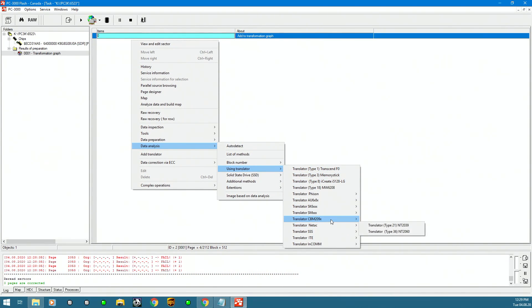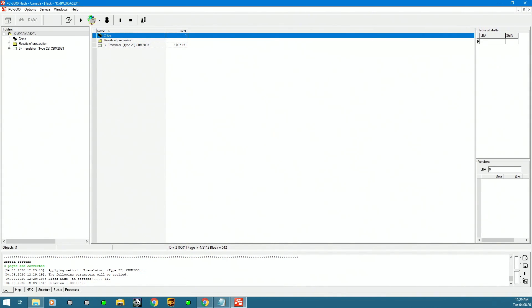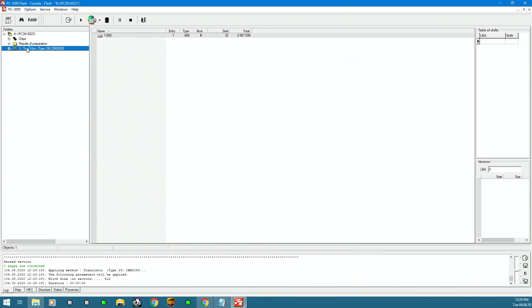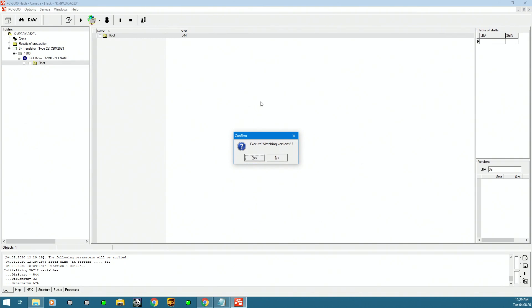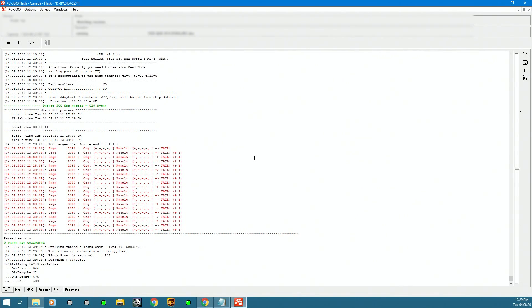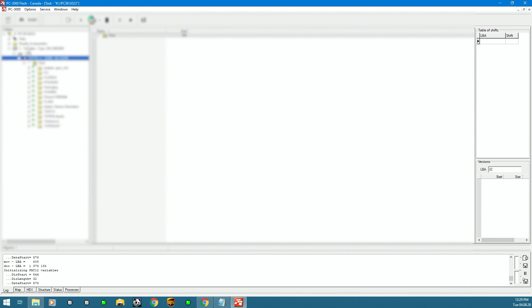That's the beauty of this tool — it has a ton of options for translations. The translator helps assemble the file structure as close to the original as possible. Arranging the logical image by block number is effective but not perfect — fragmented files like video may end up non-functional if the file system isn't captured. Once the translator is loaded, it gets us to the structure and we can explore and save it for the client.